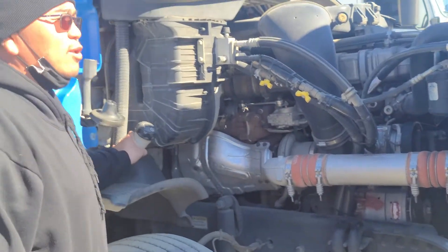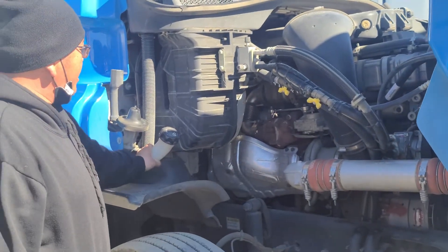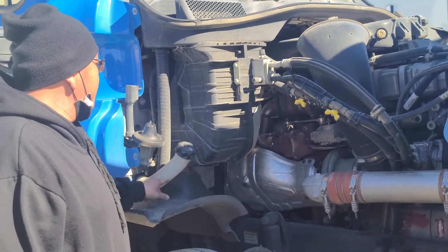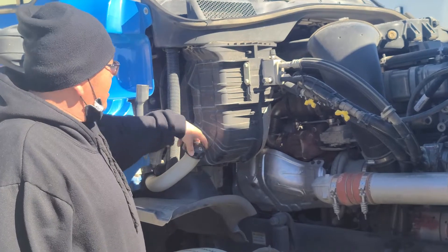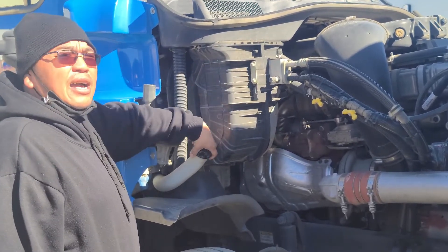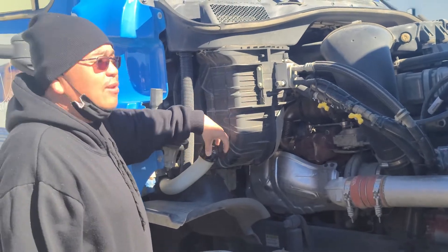From here will be my windshield washer reservoir. It's not cracked, not broken, not damaged, securely mounted, with no missing hardware. The fluid is at the proper level. The cap is in the locked position — not cracked, not broken, no damage, no leaks. The rubber seal is still inside, it has no abrasion, no bumps, no cuts, no leaks.